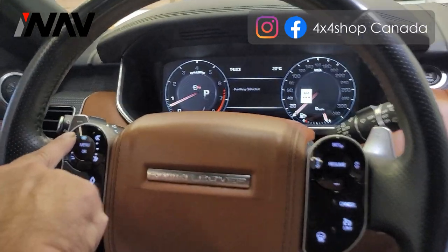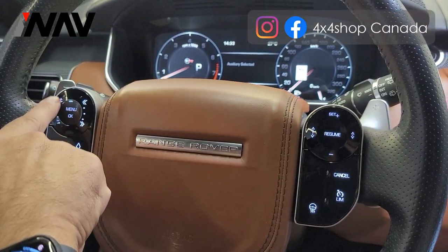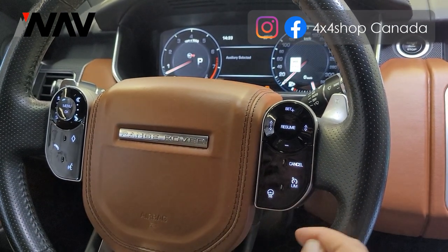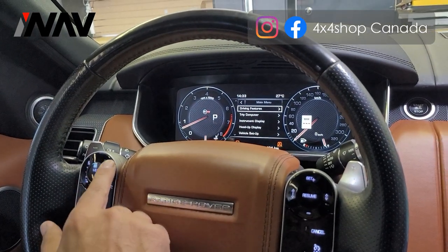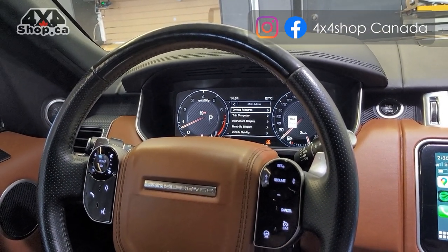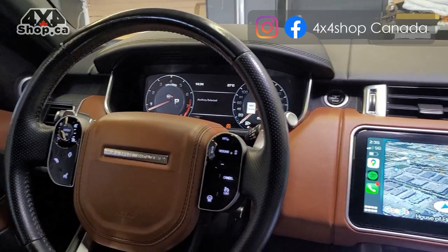The steering wheel controllers work by touch — you can adjust volume up and down, go to settings, turn on steering wheel heat or cruise control, and go to the main menu on the dash. Basically they function exactly the same way as the original steering wheel controls did.